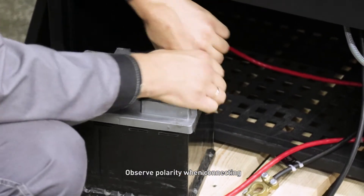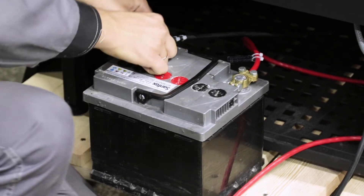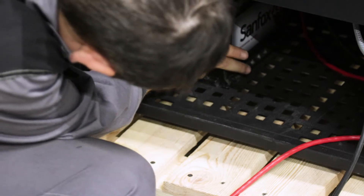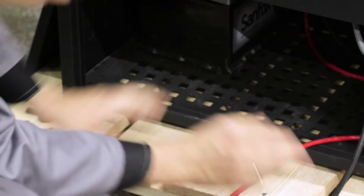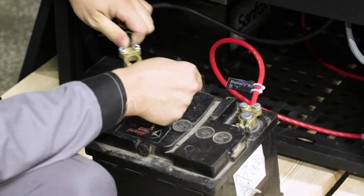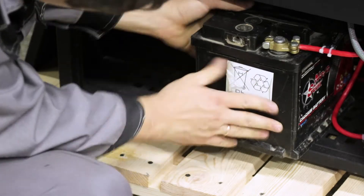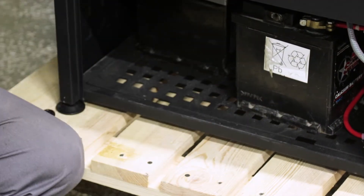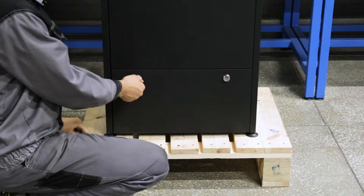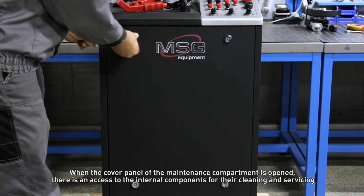Observe polarity when connecting. Put the batteries into the special compartment.